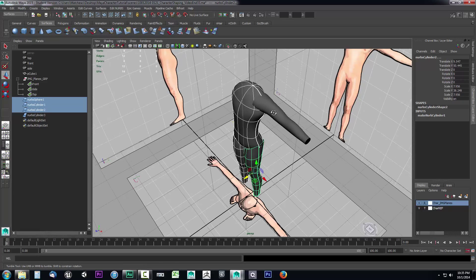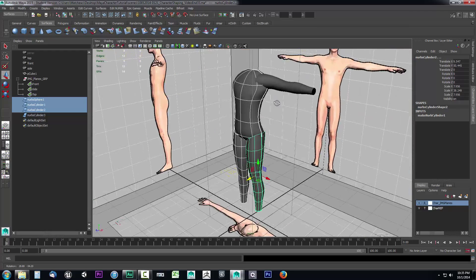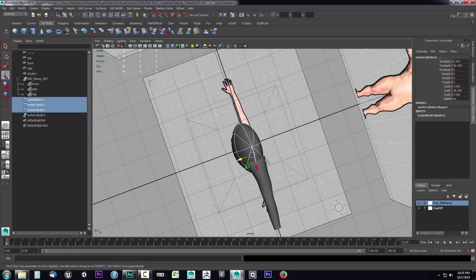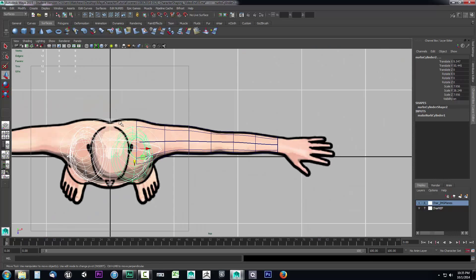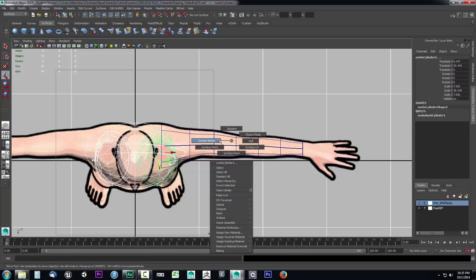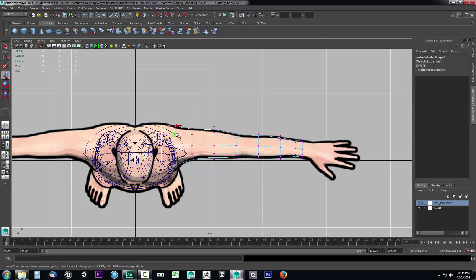That looks pretty good — it's kind of formed in. I could probably pull this area back a bit to match the top view. I'll go back to the top view, mouse over this NURB surface to make sure I get the control vertex for it specifically, grab these and drag them in a bit, and maybe pull these back and up a bit. That'll get me a little bit closer to the shape I'm looking for.